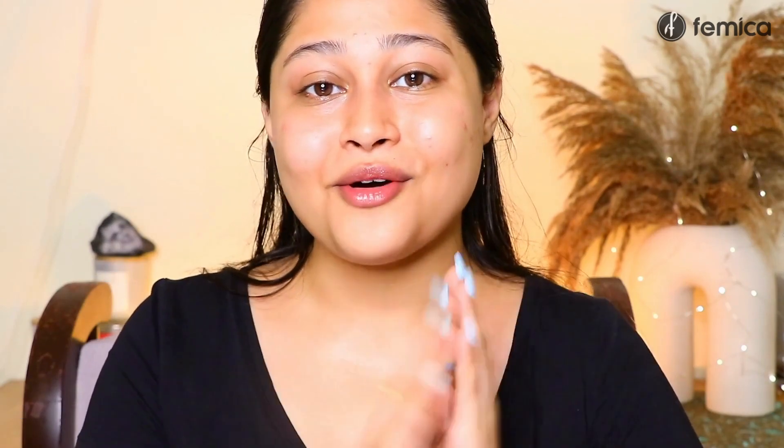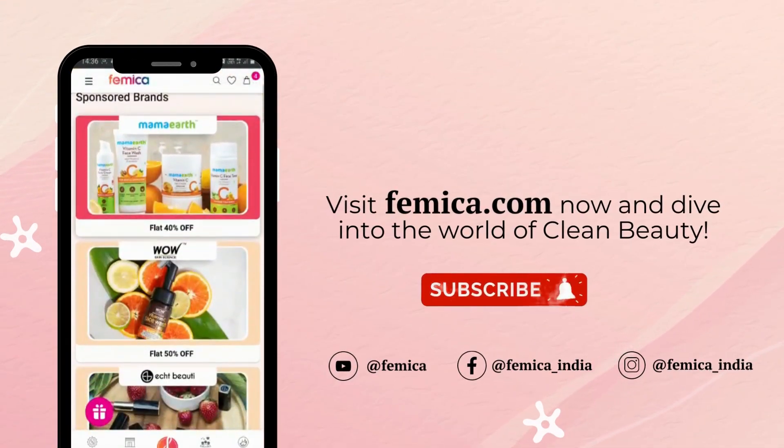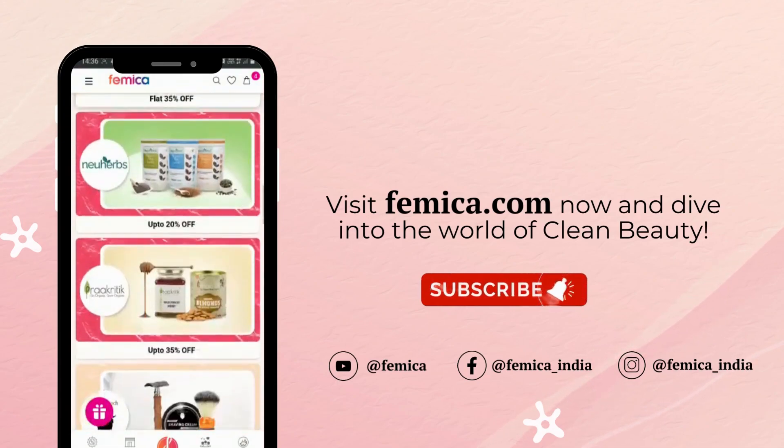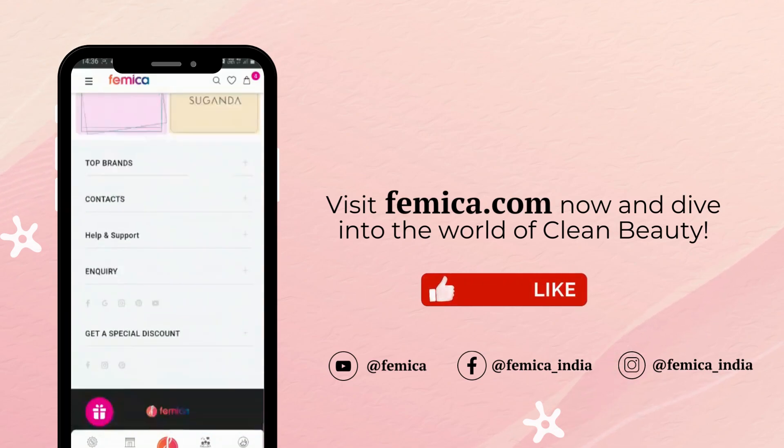And if you're interested in clean beauty, safe organic wellness, then you can definitely join the Femmica community. All the links to social media are mentioned in the description box or you might be seeing them on the screen. You can go and support a clean, safe, and organic environment by joining these social media platforms. See you at Femmica — take care! Visit Femmica.com now, check out all clean and safe products, and dive into the world of clean beauty. Thanks for watching.